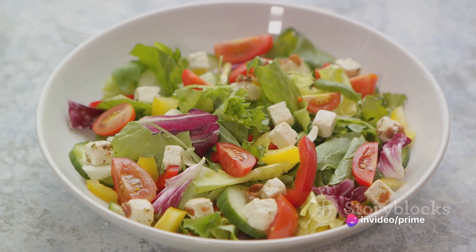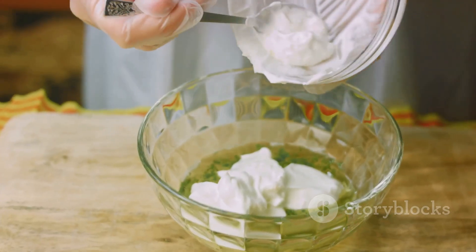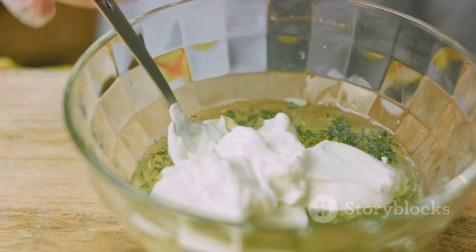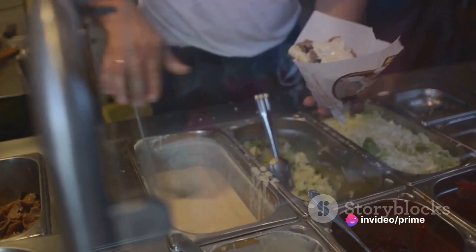And finally, the finishing touch — drizzle the bowl generously with tzatziki sauce. The sauce ties everything together, adding a cool, creamy and tangy element that makes the dish sing. And there you have it, a mouth-watering turkey gyro bowl ready to be devoured.